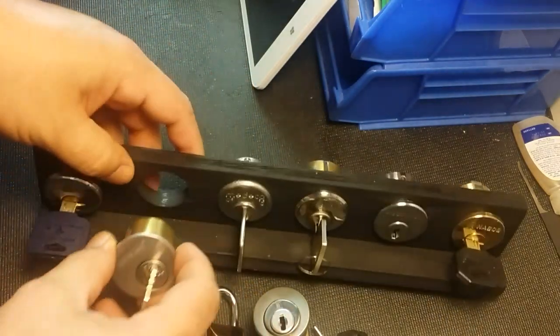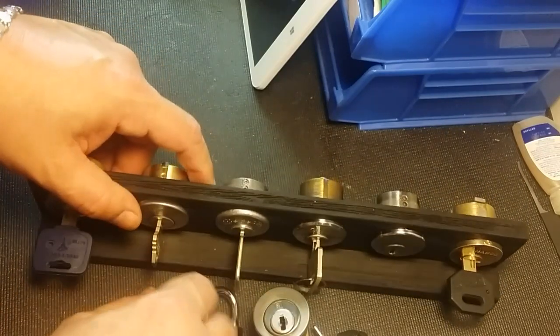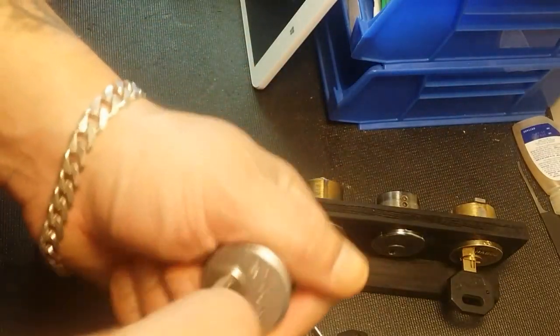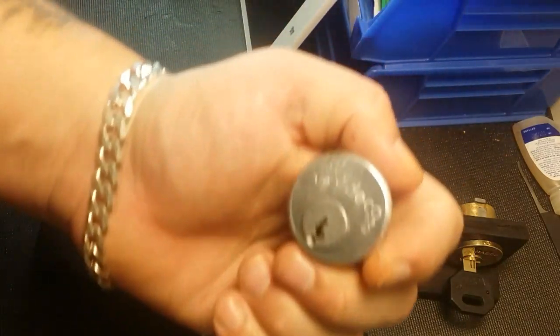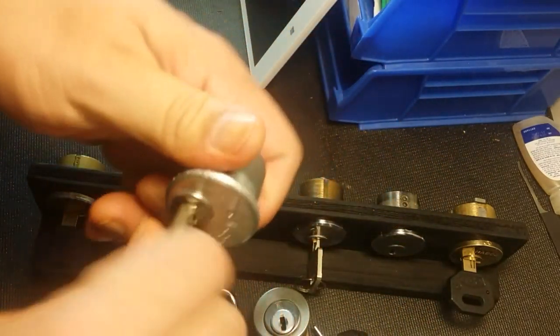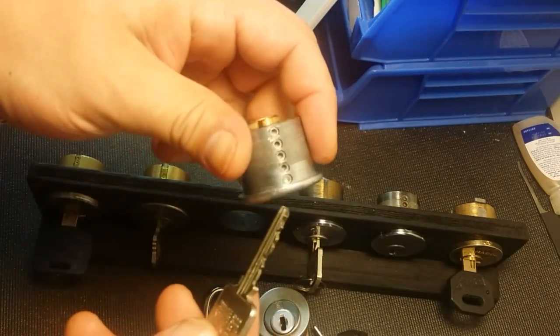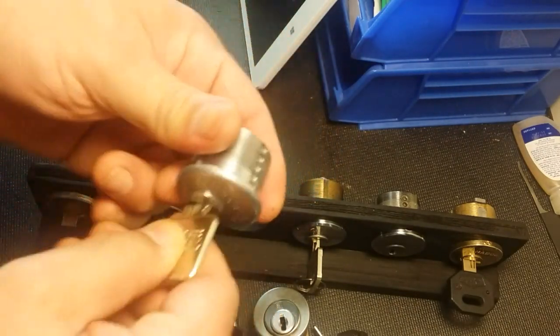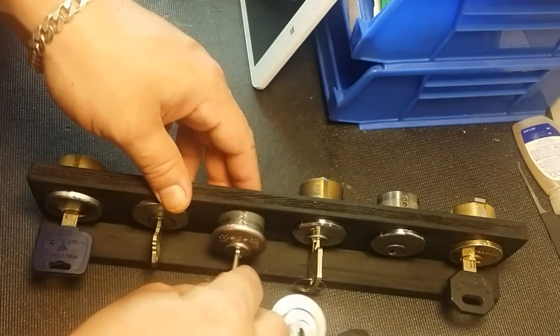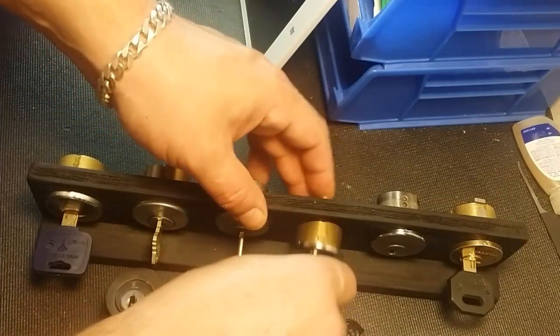I don't want to mar this thing up - it is very beautiful and I'd rather leave it on display. This Medeco I have tried a few times and gotten nowhere with it. It is only a five pin and I've opened other Medecos, but this one is resisting my talents for some reason. I have other Medecos around here that I can't open as well.